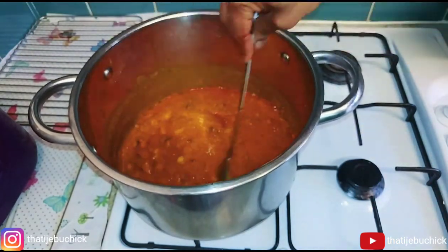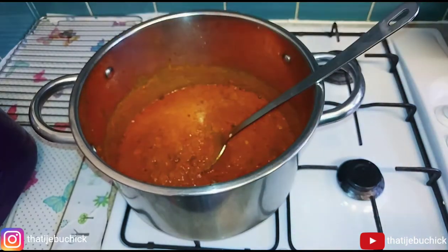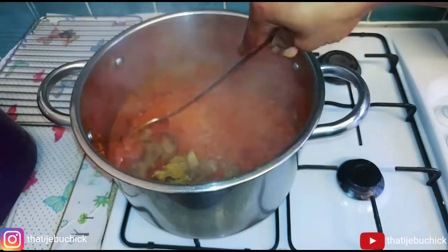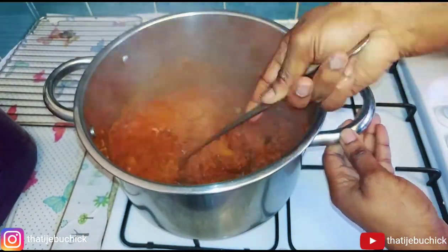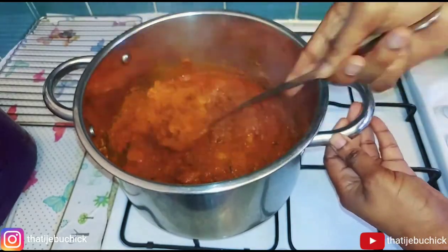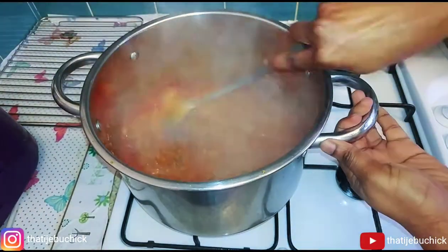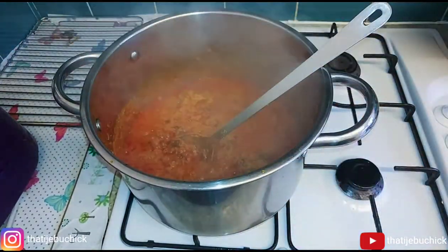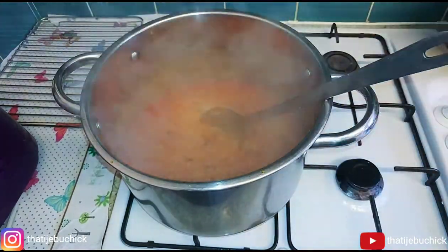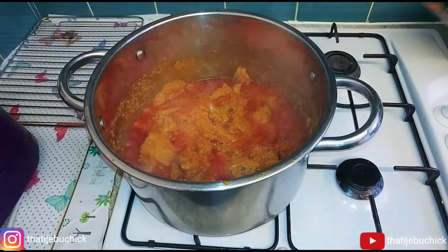I let the pepper cook a little bit dry in the palm oil, then I added my melon — my egosi — and stirred everything together. You have to keep stirring and mixing because if you don't, it will get burnt. Then I added my crayfish, and then I added all my meat: the cow skin, pomo, roundabout — everything went in.